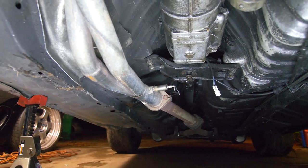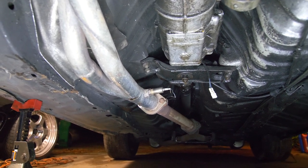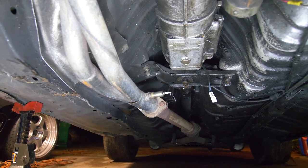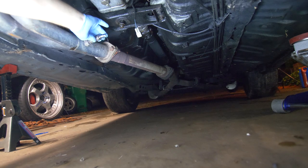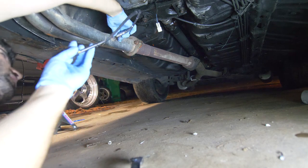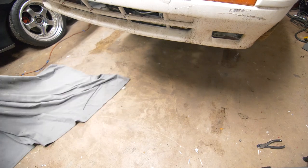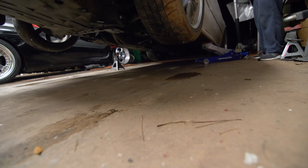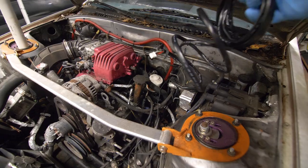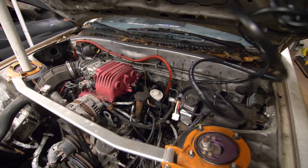There's the stock O2 sensor that the previous owner kindly hacked the wires off of. We're going to soak that in some PB Blaster and then remove it, and then install our new wideband sensor. The sensor is installed and here's the cable coming from it — we just need to run this through the firewall into the cabin.